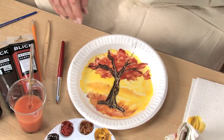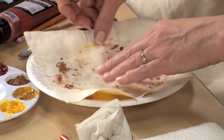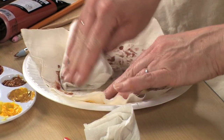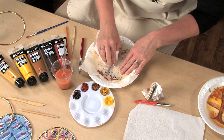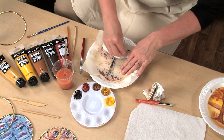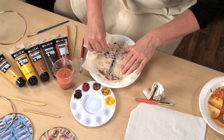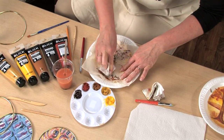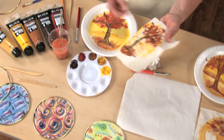And now the final print. There we have it.